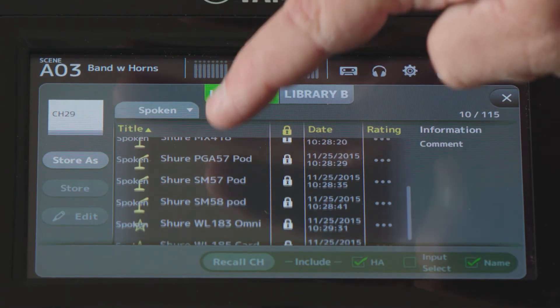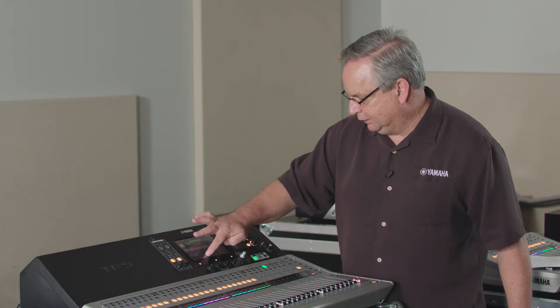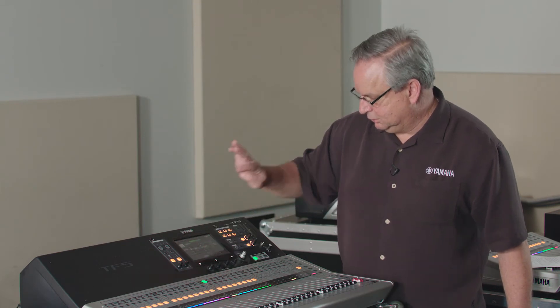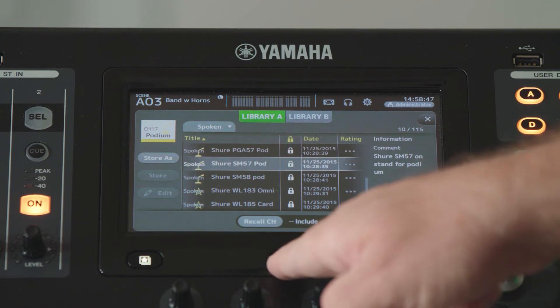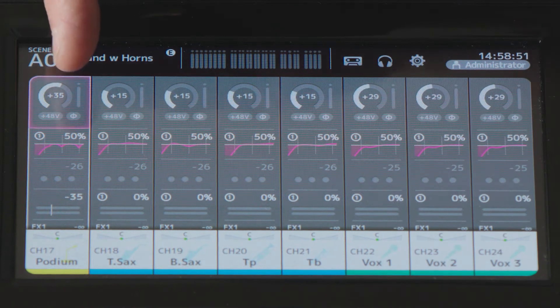For this application, I'll just select an SM57 and recall that onto channel 17. Once I'm finished with that, I can go to the home screen and see that the gain has already been set for me.